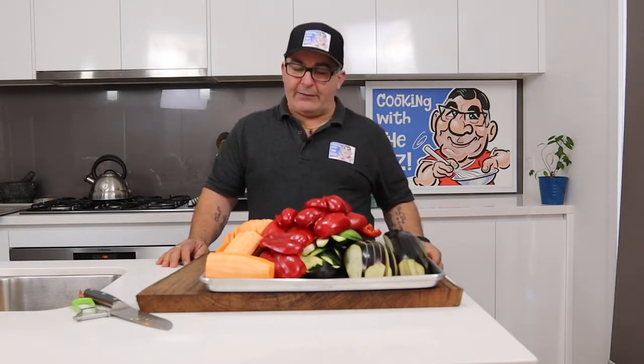G'day everybody out there in the cooking world. Welcome to Cooking with the Riz. The recipe today is a really yummy one — another yummy one I must say. It is a ricotta and spinach and vegetable lasagna.